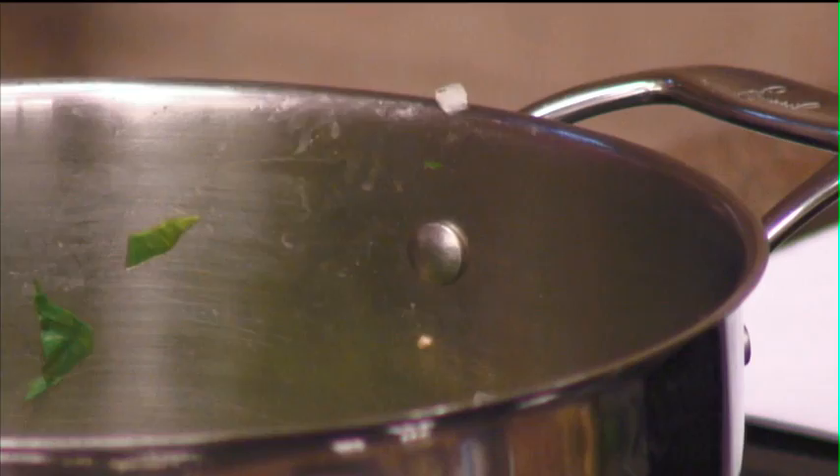I know you see the bottom of the pan browning a little bit, but when you add the liquid from the spinach, it just sort of takes it all up — which is what you want. That's some good flavor there.